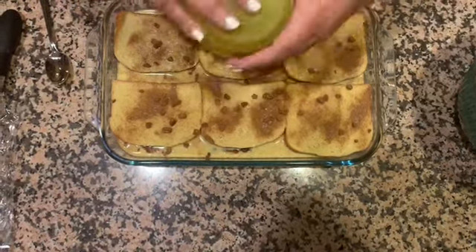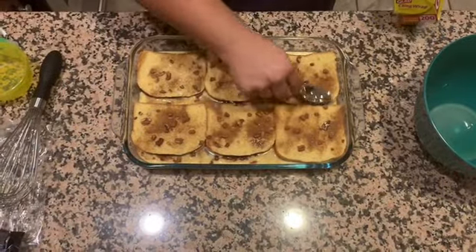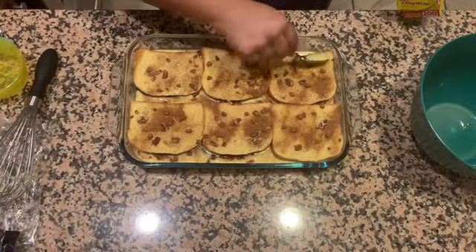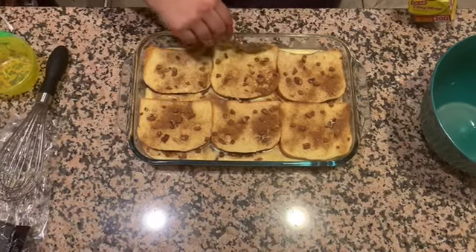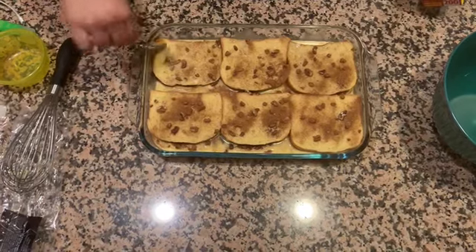Once you're done with the topping, take a spoon and spoon a little of that egg mixture over the corners and edges, tap it down a little bit, and make sure everything is really soaked in there. Then cover it with plastic wrap and pop it in the fridge.